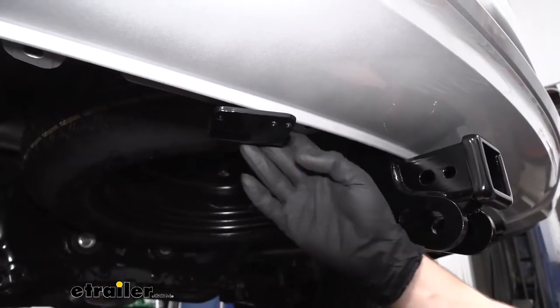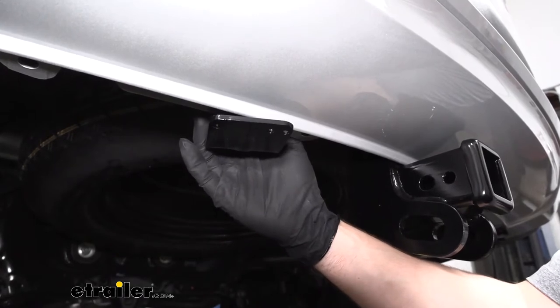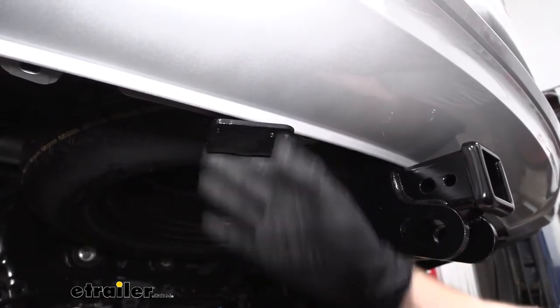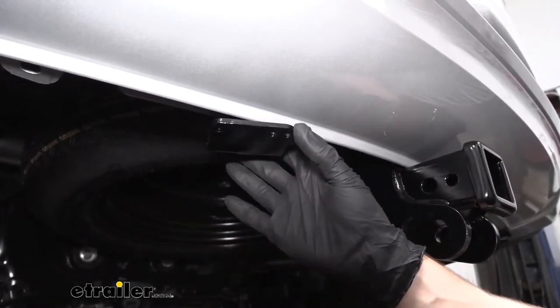Another thing I really like about this Draw-Tite trailer hitch is that it has an included welded-on trailer connector mounting bracket, which provides a really nice sleek look. We do offer these separately for other hitches, but this one's included, so it's an extra part you don't have to buy.